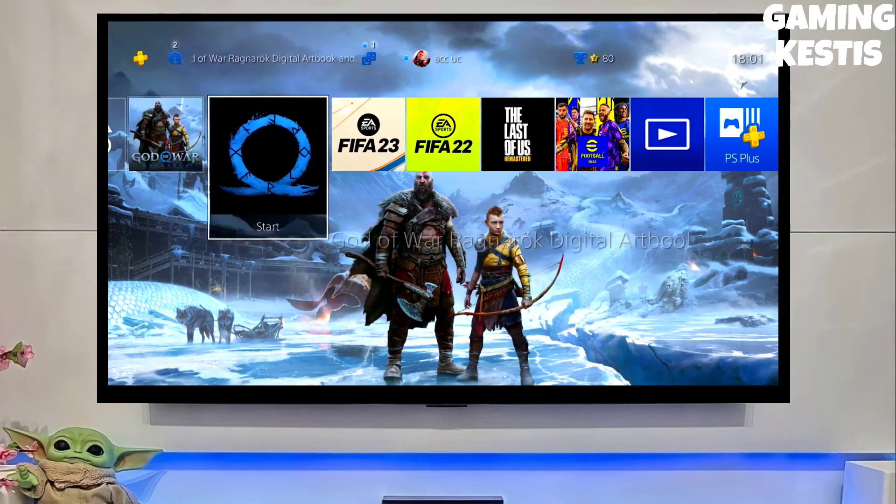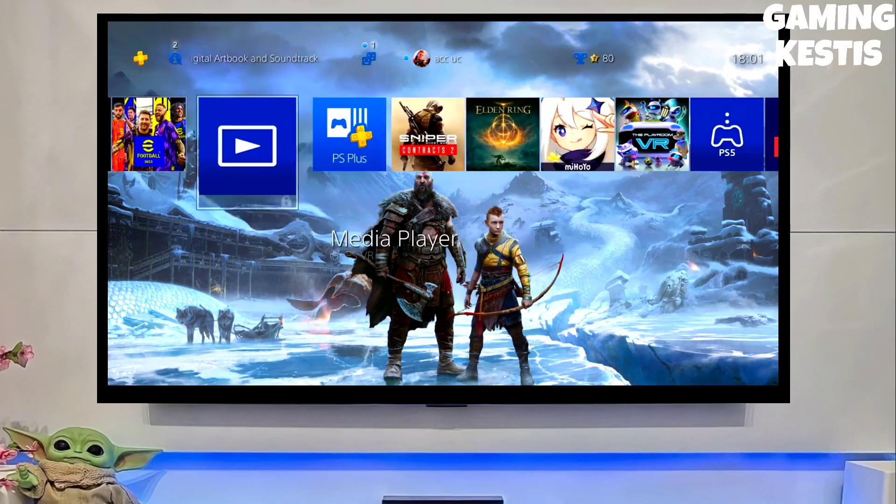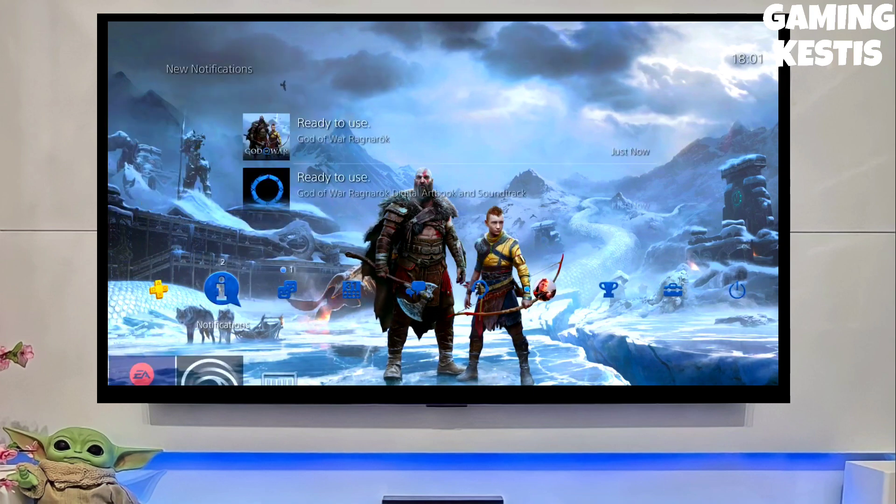Hey friends, this is your Keston, and in this video we are going to be talking about how you can jailbreak your PS4 12.00 with Golden.